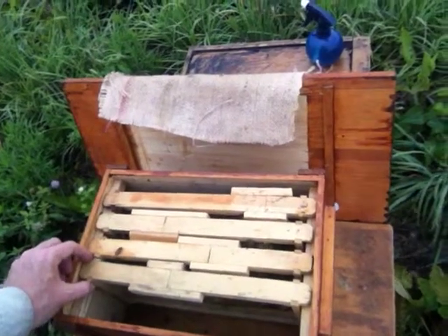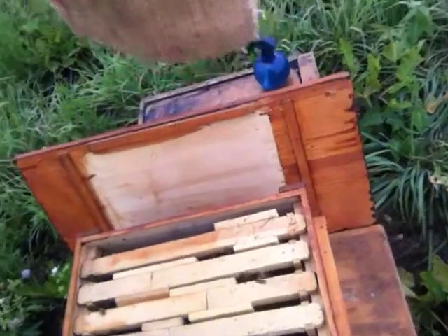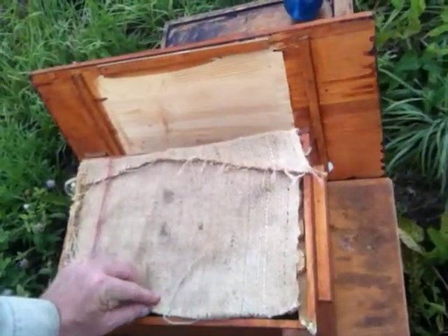I've added another frame and I'm going to add another frame in here. These look good — I didn't see the queen, but this looks good.